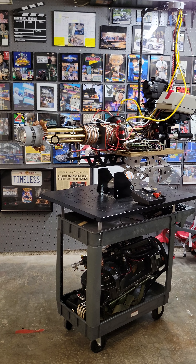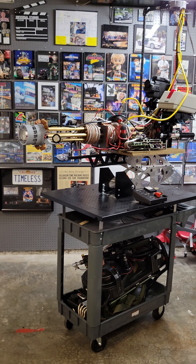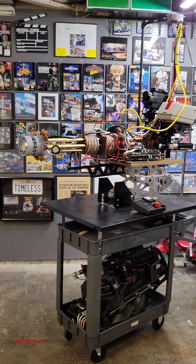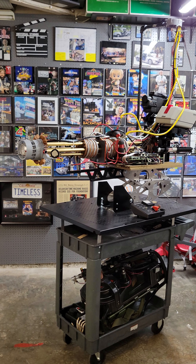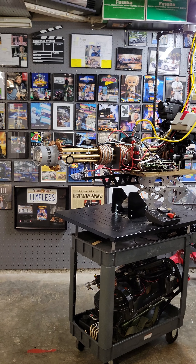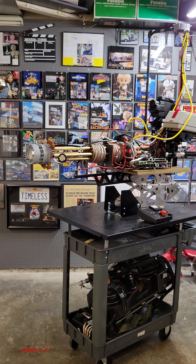I decided to do something different — show you guys my progress on a replica you just don't see. Back in the 1980s and 1990s, a very popular franchise was called Honey, I Shrunk the Kids. It was an absolute hit. There was a ride at Disney, there was a park at Disney, there were three films, and it was a great franchise.